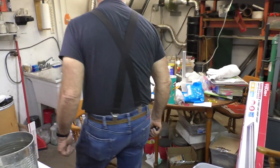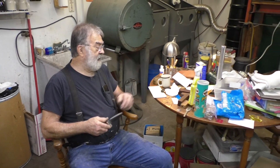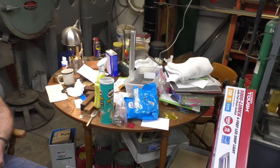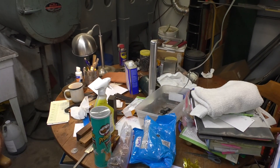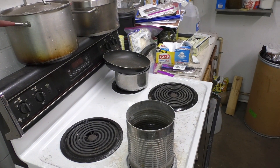This is the command post — this is where we sit and think about what we're going to do and how we're going to do it. You can see the table — there's been a lot of activity right here. We cook when I use the stove. I boil the blades after I put gorge on to neutralize the flux. That's why the top of the stove is dirty.